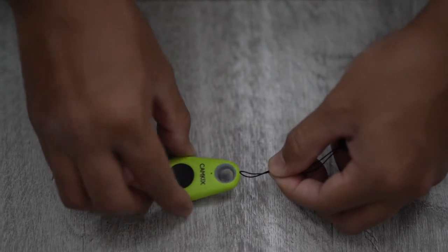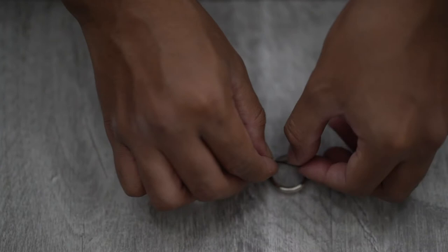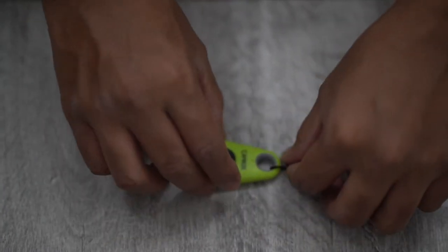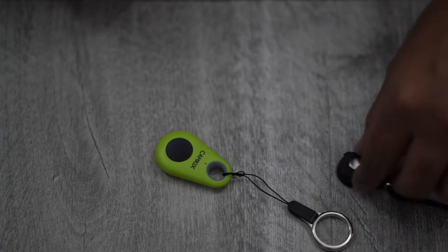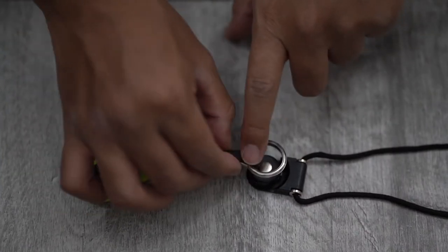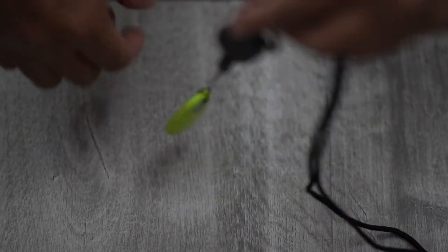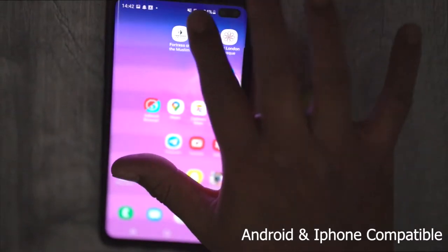Here I'm just showing you how to attach the ring mount onto the actual remote — really simple, really easy. The ring just goes over that little button, press it down and you're good to go. That's not coming off.